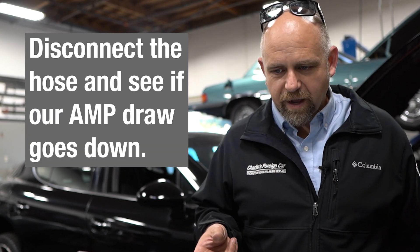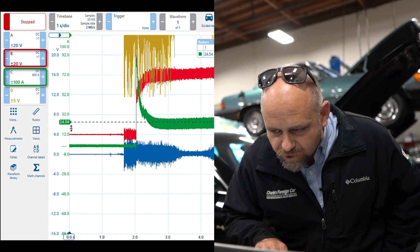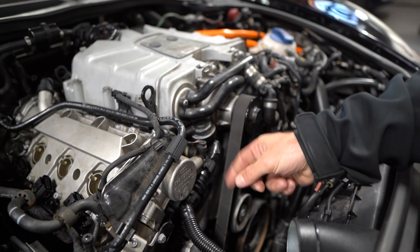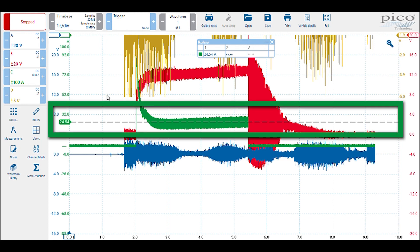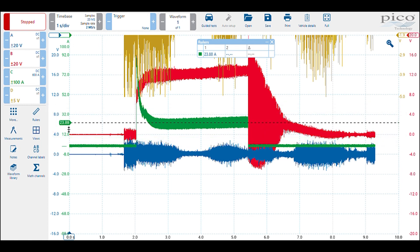What we're going to do is disconnect the hose and see if our amp draw goes up or down. Same screen, we've got our B+ and minus, and we're going to watch our C channel. The secondary air pump hose is disconnected — it comes from the pump and goes underneath the engine. We ran the same test and found that we dropped the current by an average of about 25%. We're at 24 amps of current — the top of that mark is 28, the bottom is 17.9, and our middle line average is around 23 amps.